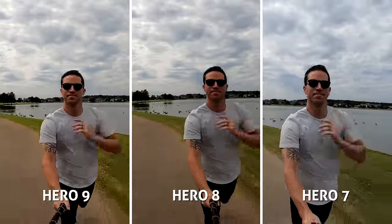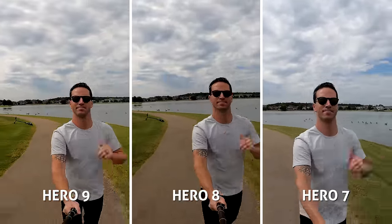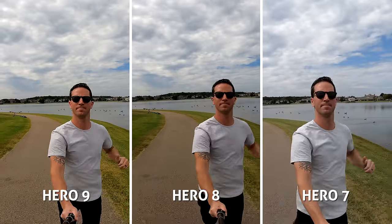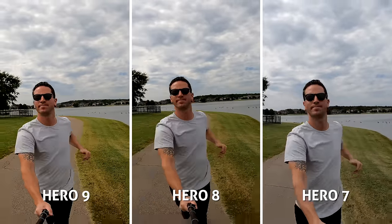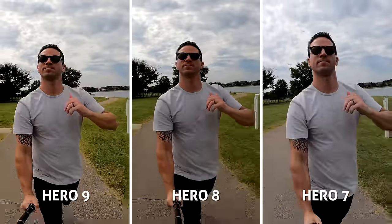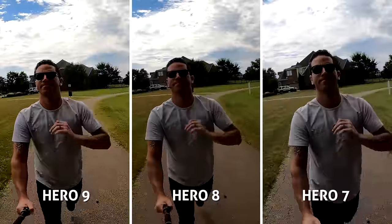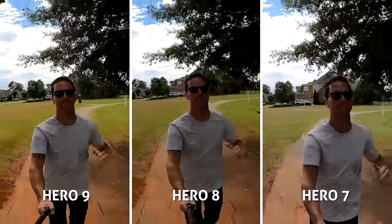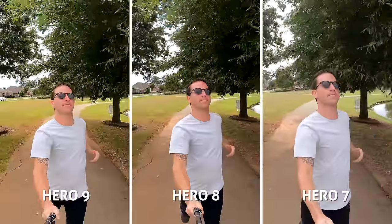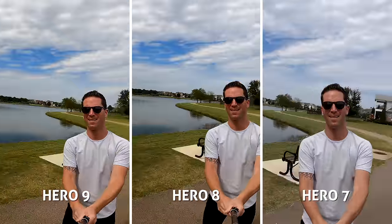One thing I noticed off the bat — that new HyperSmooth 3.0 is really smooth, like buttery smooth. The other two aren't bad by any means, but each year it just gets better and better, and we can clearly see the improvements made with each model. On the flip side, I'd say the 4K quality looks very similar across the board, and GoPro is still keeping up with that aggressive, contrasty look. I sorta wish its HDR in video was better improved.